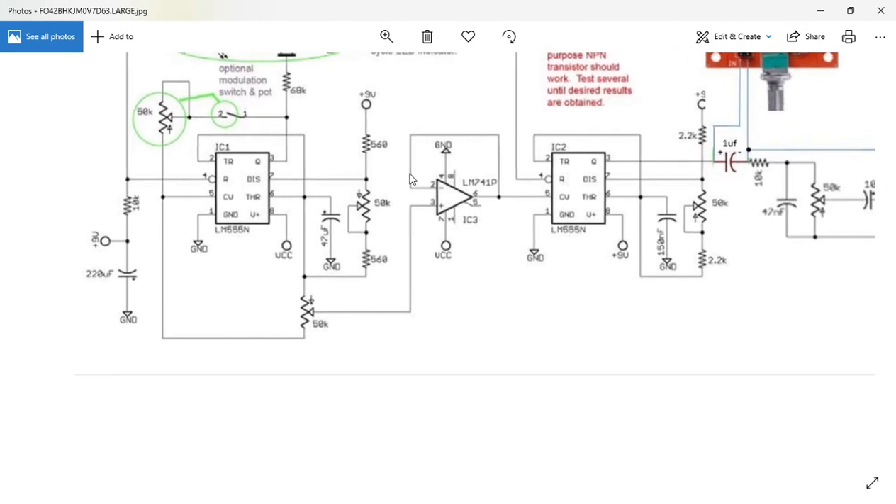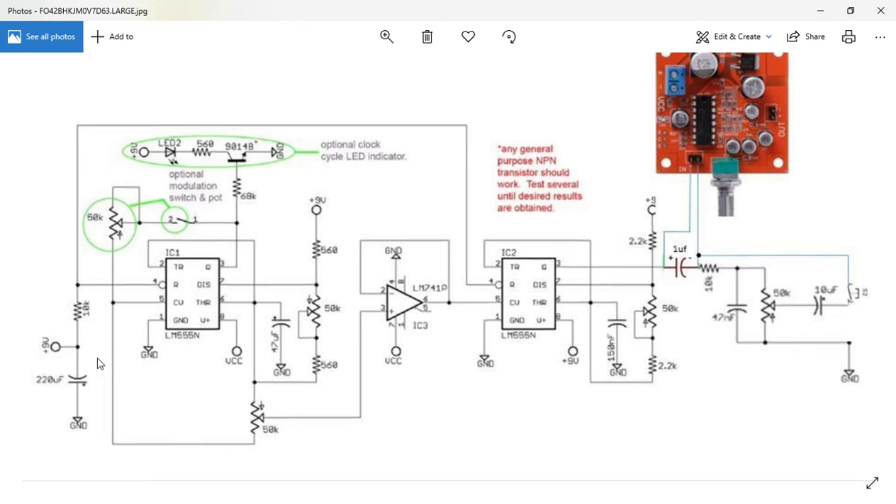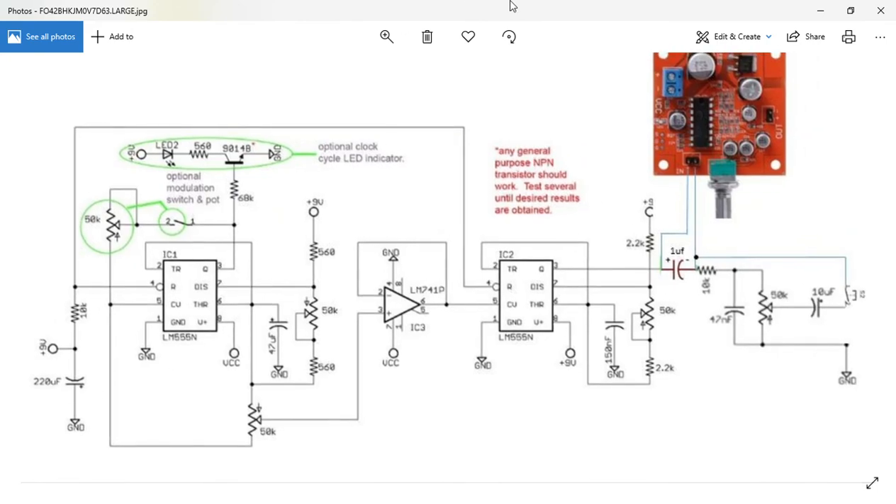Is there anything I've missed out here? I'm not entirely sure on this bit. I know it changes the waveform a little bit — it kind of clips it, so it's the other side. We've got the 220 µF capacitor in there.